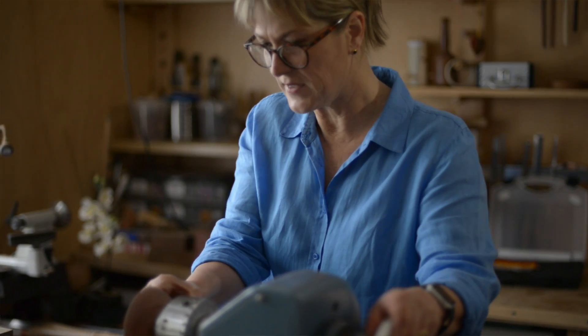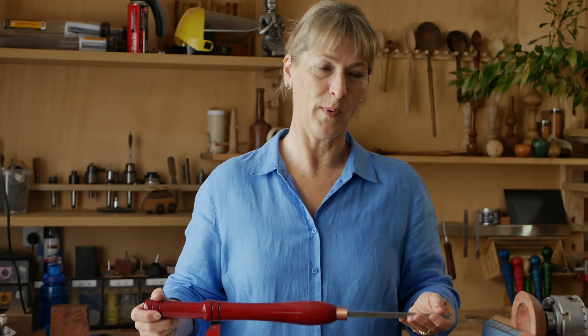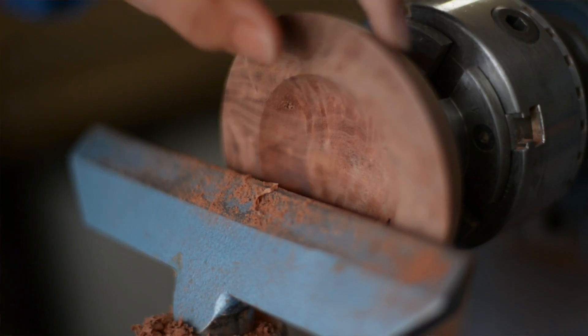This little red gum burl is just going to be a little nut bowl or olive bowl, so I'm going to keep it nice and thick. I have just hollowed out the bowl. This tool got rid of a lot of wood fairly quickly but it's a little rough, so this is a perfect opportunity to show you how to use the negative rake cutter.